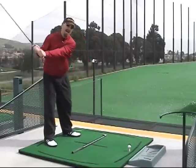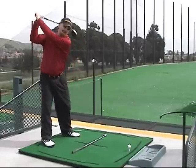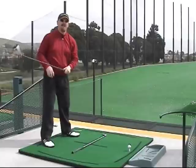We want to see the club head moving back and your body moving forward at the same time. When you do a backswing and then a downswing, usually we see players start down with their hands and the club, which loses the angle between the left arm and club shaft.